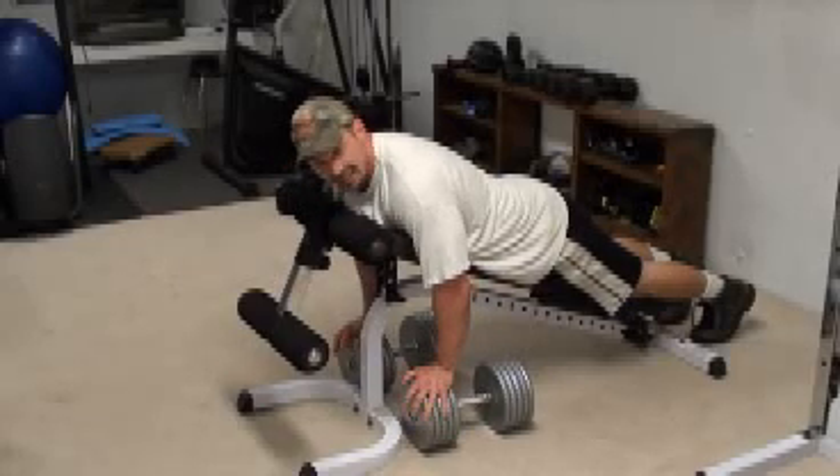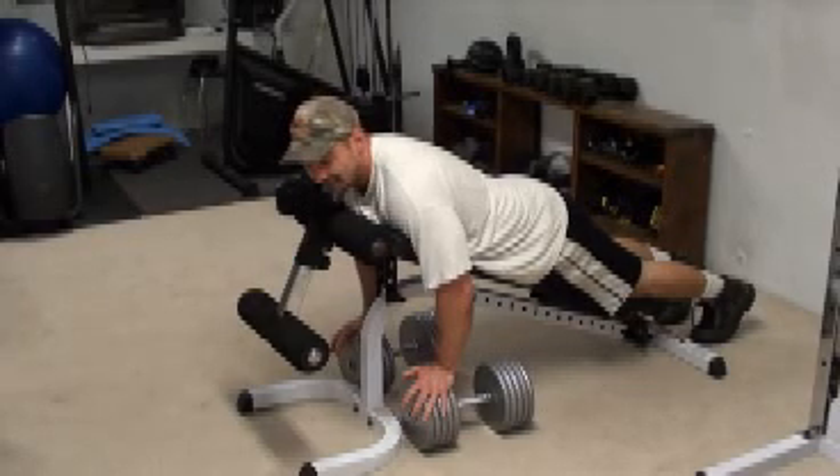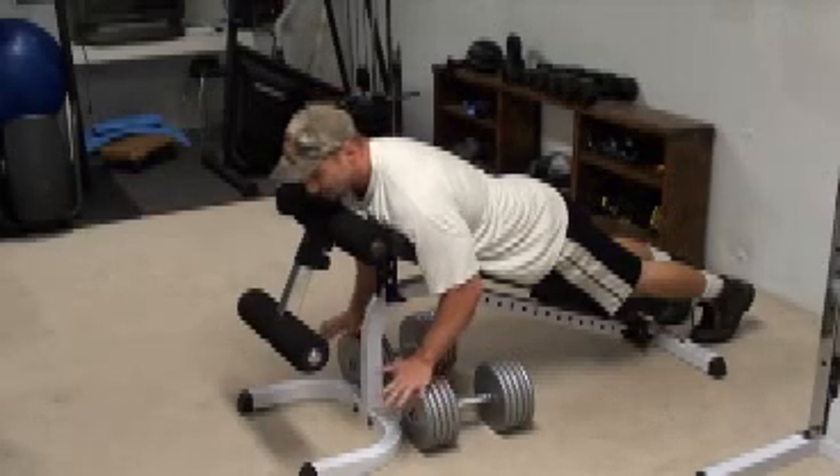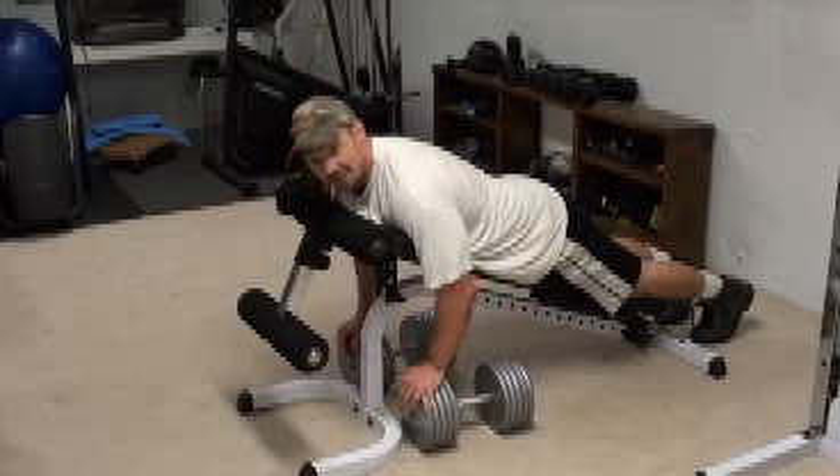But you can inhale first, hold it, and then pull up — much more solid base of support. That's essentially the bottom line: it's going to engage the lats better and it's going to allow you to actually use heavier weight with it. Chest supported dumbbell row.